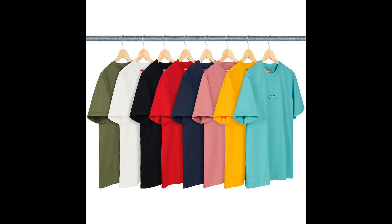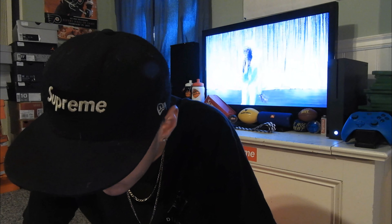Next up, we have the Qualité Tee — however you say that. This tee is pretty basic, nothing too crazy. I like the colors it comes in. My favorite would be the black, then the navy blue, then the olive green, then the white. The retail is $60, which is kind of expensive for something that basic.